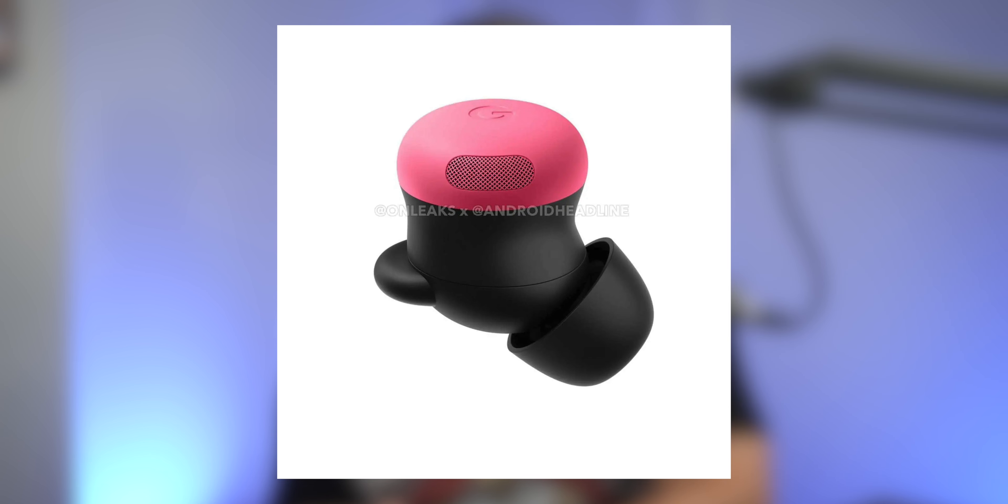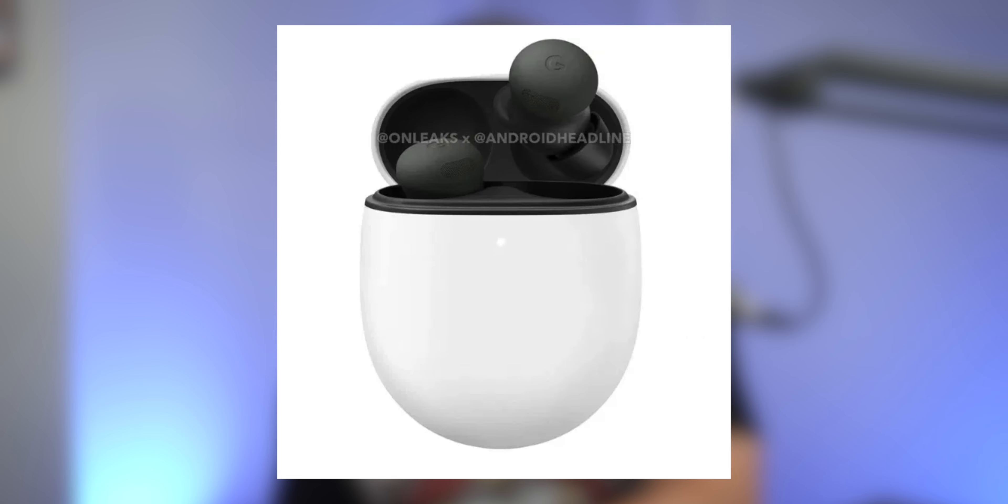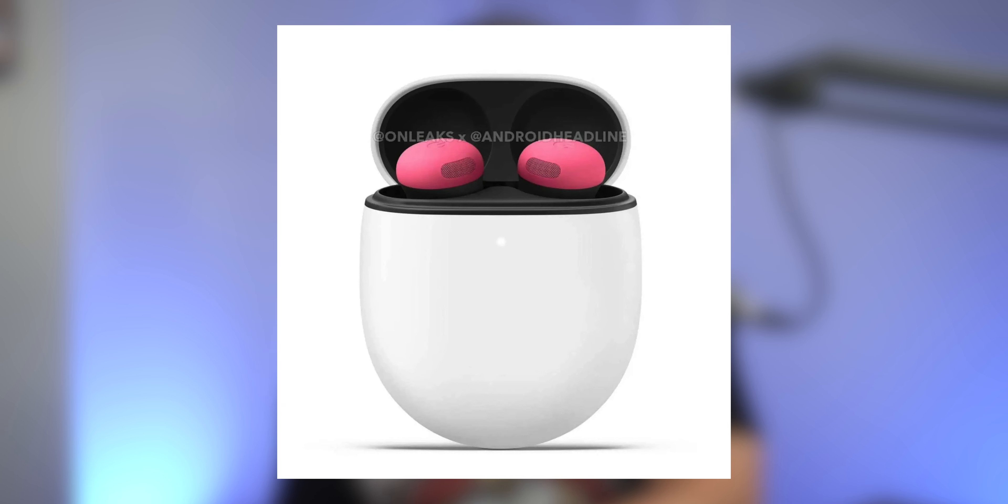The Pixel Buds Pro 2 will also have larger grilles to match the color of the buds, unlike the black grilles on the previous model. The buds are also shown in several colors: gray, white, green, and pink. The outer case design remains mostly the same with the egg shape and the front LED light. Leaked images from Spigen suggest that the case might have a similar USB-C port, possibly with a speaker to locate them with Google's Find My Device feature. Sadly, what other things these buds will do differently is still hard to tell — none of that has been leaked yet. Reports have them priced at $229, which is around £219 or €249 — about $30 more than the Pixel Buds Pro in 2022.